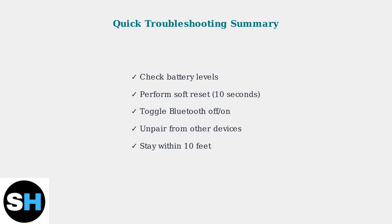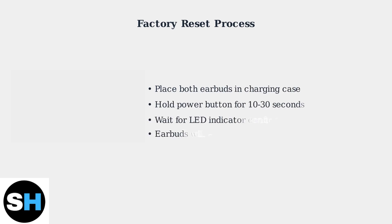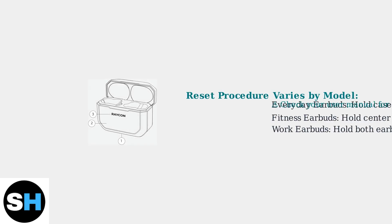If problems persist after trying all these solutions, you may need to perform a factory reset, which we'll cover in the next section. When basic troubleshooting doesn't resolve your Raycon earbud issues, a factory reset is the next step. This process erases all Bluetooth profiles and returns your earbuds to their original factory state. The exact reset procedure varies by Raycon model.